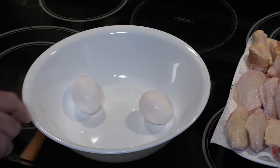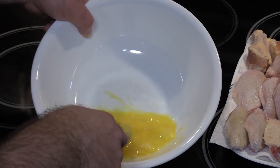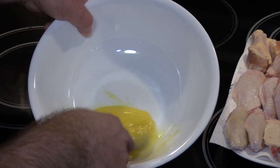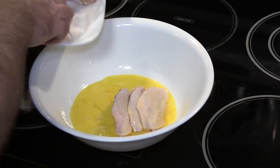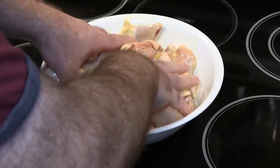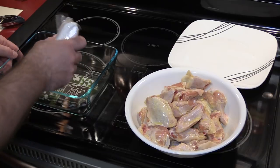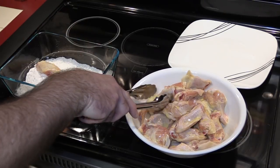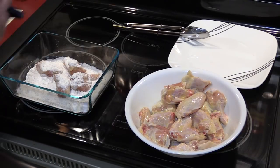Next we are going to crack our eggs — two eggs here. I didn't add salt because the Kentucky Kernel Season Flour has plenty of salt. Now we'll add the chicken and give this a quick mix. Here's the magic that's going to make it happen: the Kentucky Kernel Season Flour. I'm going to put some in the bottom, put about four pieces of chicken in, then put a little more flour on top.